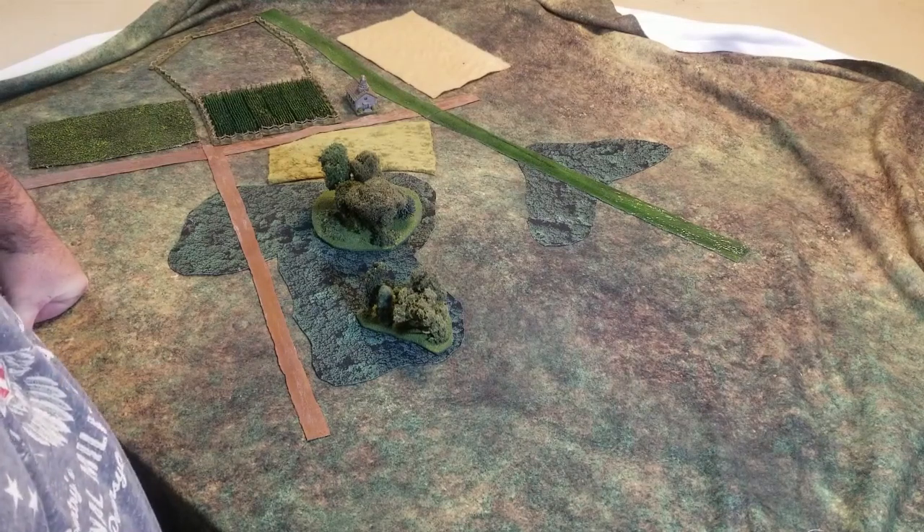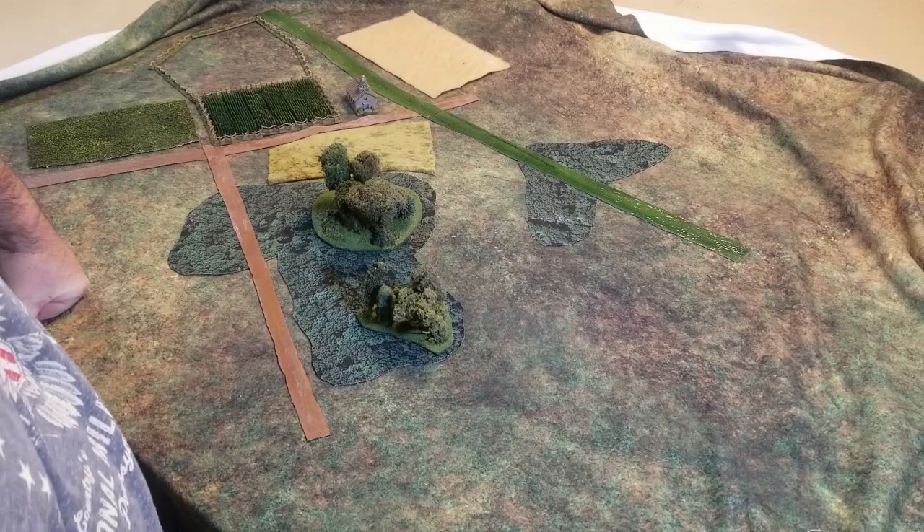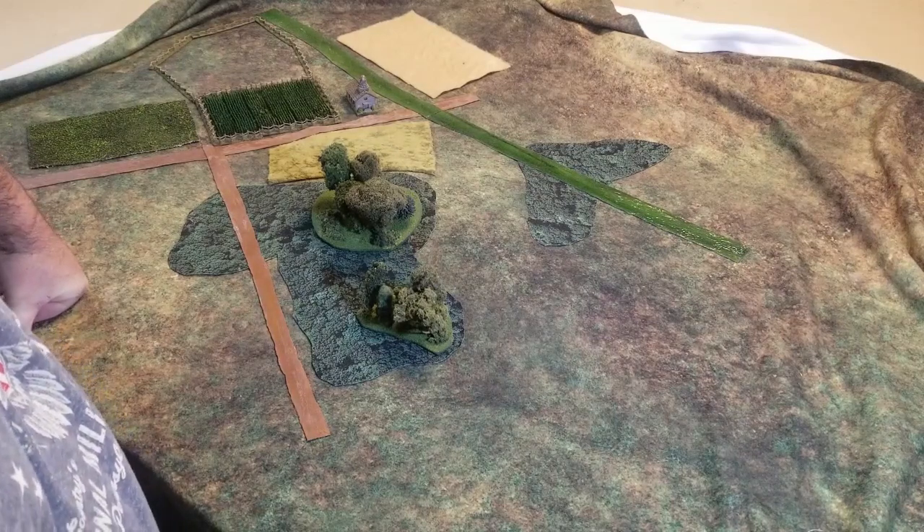Those decorative strips don't really count as anything in my terrain — they don't block line of sight, they don't block shooting, they don't give cover. Anything that's in a designated forest area does provide cover, but anything outside of those forest bases doesn't provide cover. They're just there for looks. I kind of make that clear to my players — at least I think I do. And then they yell at me telling me I didn't make that clear when they wanted it to protect them.